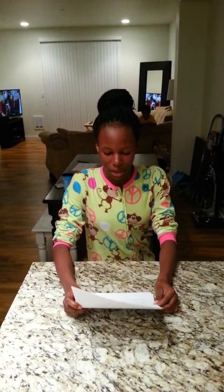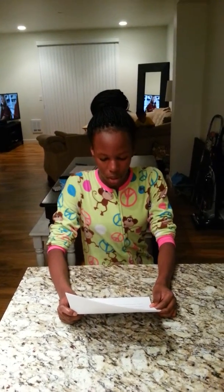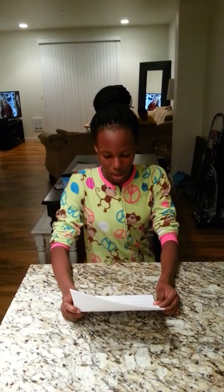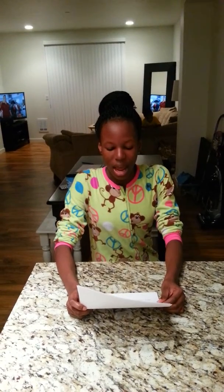Why should everyone learn how to make a strawberry banana smoothie? Everyone should learn this skill because smoothies are high on protein and low on carbs, and they are a healthy replacement for breakfast, lunch, and dinner. How healthy your smoothie is depends much on the ingredients you add to your smoothie.